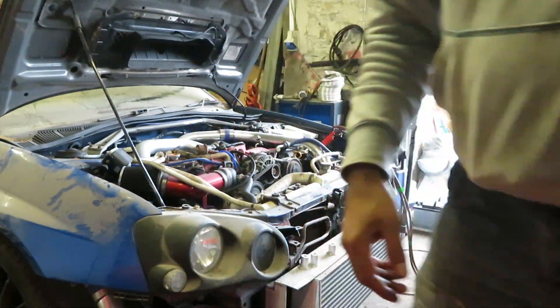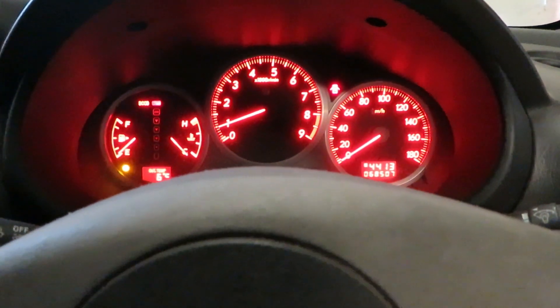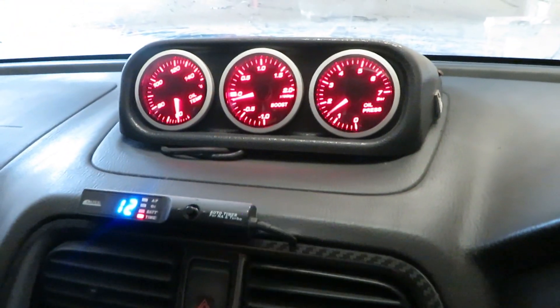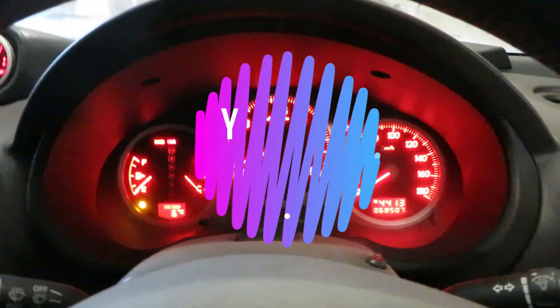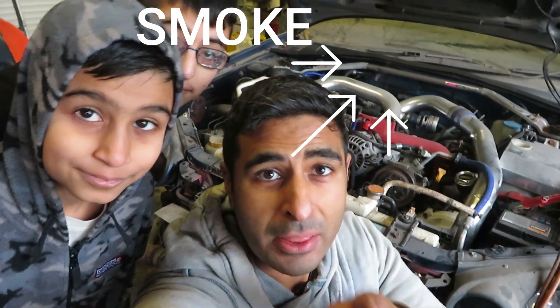We did it! It started — we've got oil pressure but I think we have bad fuel in this thing. The fuel is five years old as well, and it smells like a burnt smell. We'll be back next time to get some fresh fuel in and get it running properly. Thanks for watching — stay tuned, we'll be back soon.